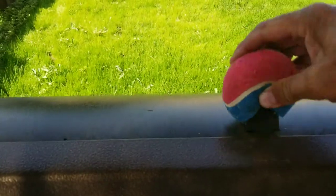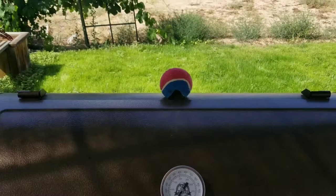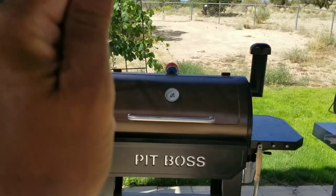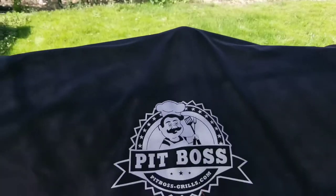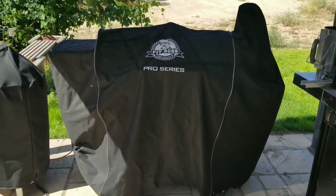So we're going to put it back on there and get the cover back on. Now we have some protection from that backstop with the tennis ball right here. It's nice and round, it's soft, and that will help protect your Pit Boss cover for hopefully a very long time. Thanks for watching.